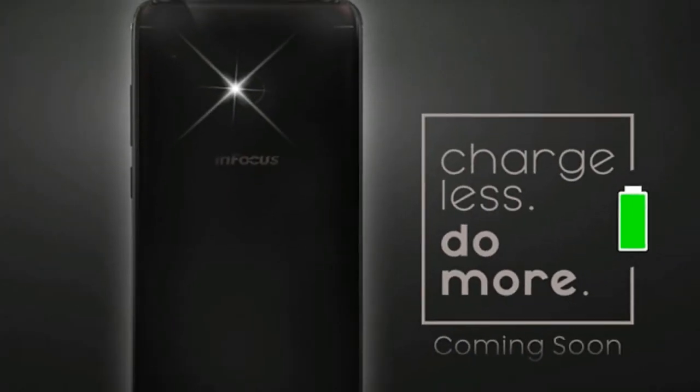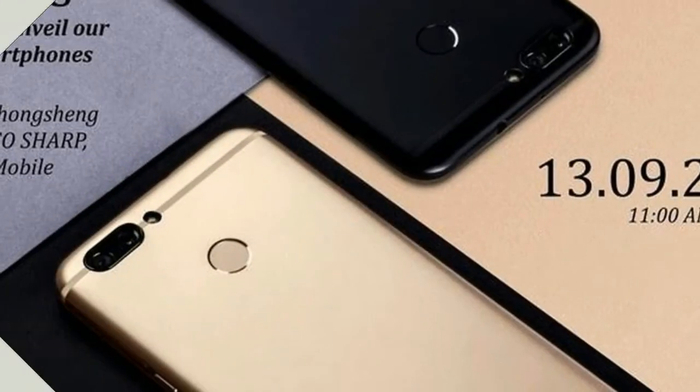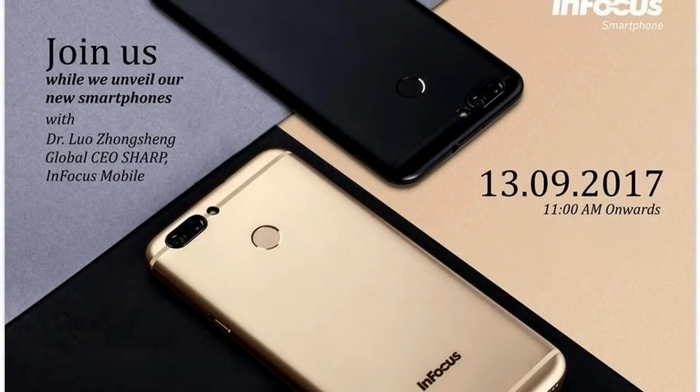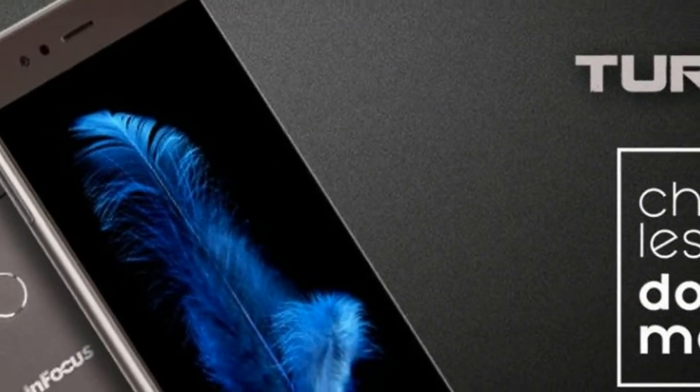An earlier teaser has confirmed that the smartphone will get its power from a 4850mAh battery, and it came with the caption 'More Power, More Performance.' Apart from these, the other aspects of the upcoming InFocus smartphone remain unknown for now.